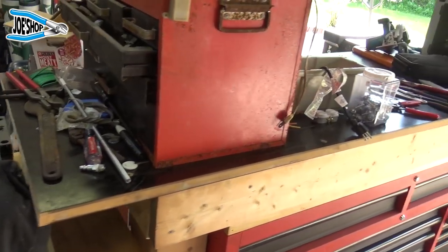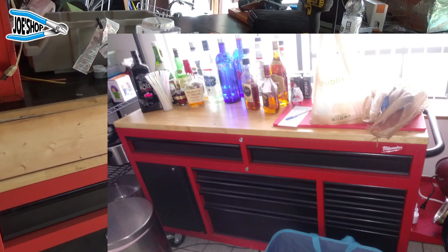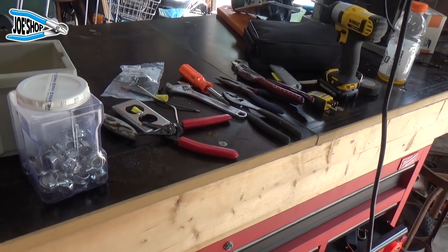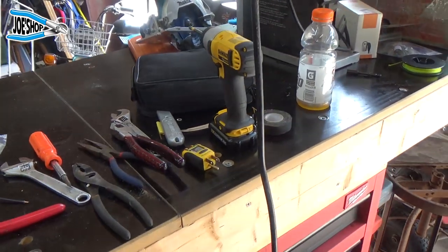He built this workbench that goes right on top of my old bar, which is really neat. It's high, but I'm six foot two and this is like belly up to the bar — perfect height for me. I think Clay made a good addition here.